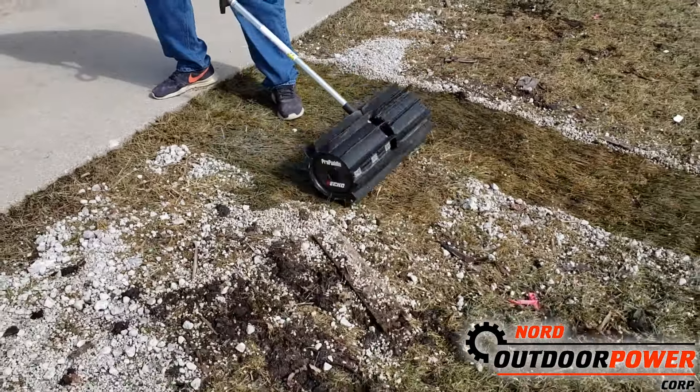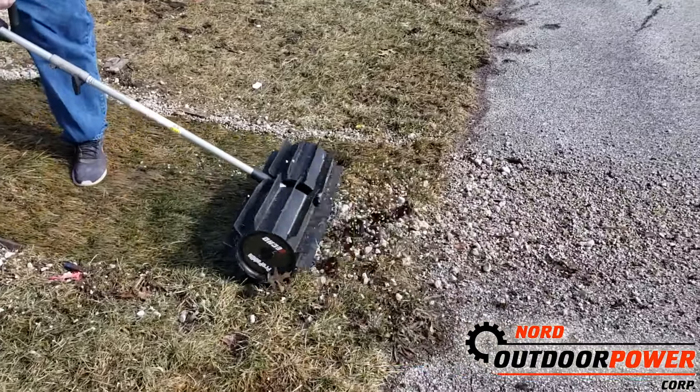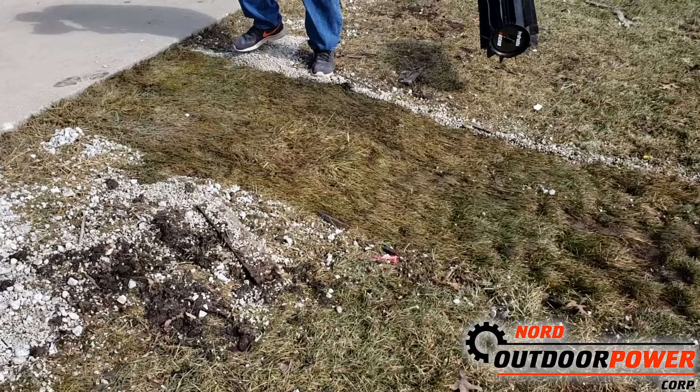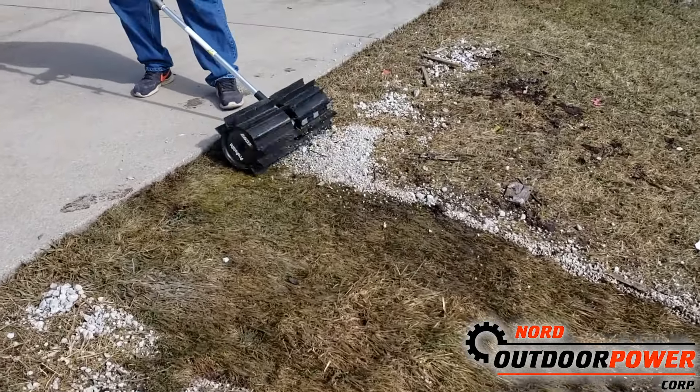You can see how that cleans it right down, takes all that rock and brings it right out here. We're going to bring it out to a hard surface, sweep it up and be able to clean it up. And that is a lot faster than trying to use a rake on it.